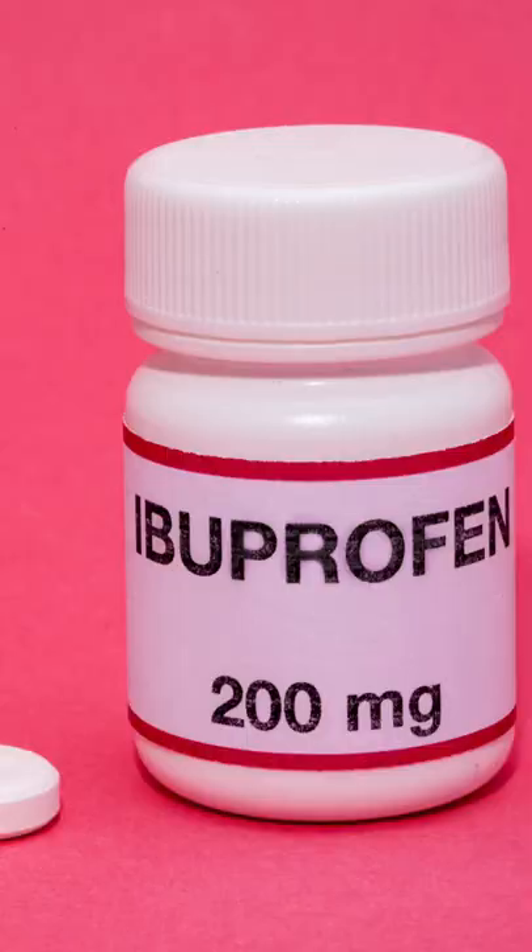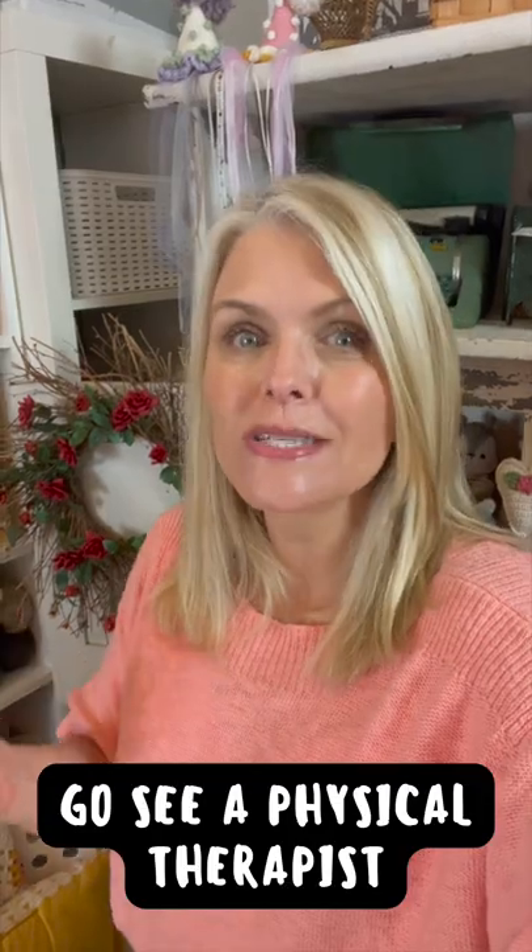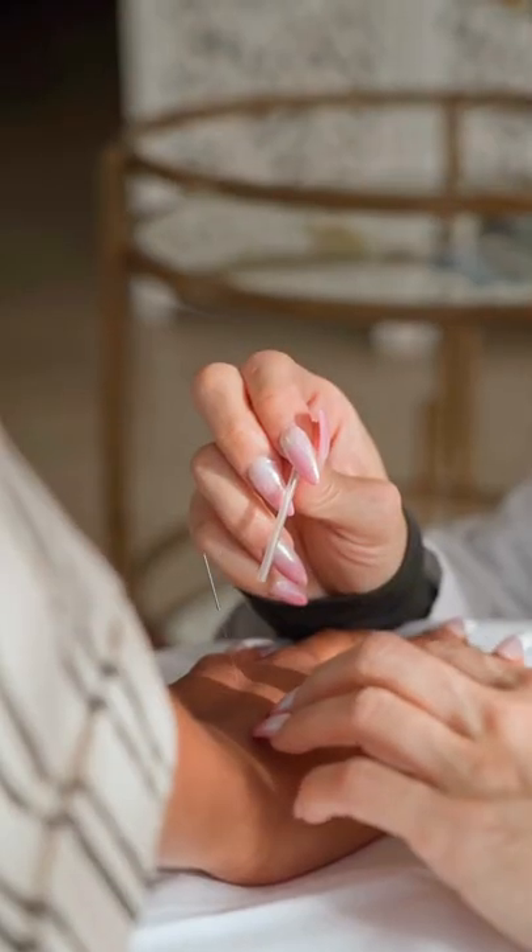Number nine: short-term anti-inflammatory medications like ibuprofen can help relieve pain. Number ten: when all else fails, go see a physical therapist. I tried dry needling and it helped.